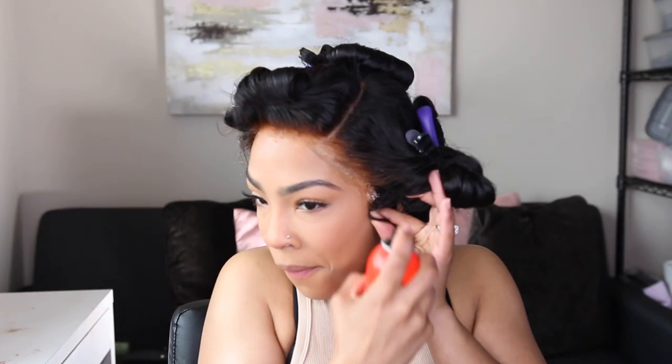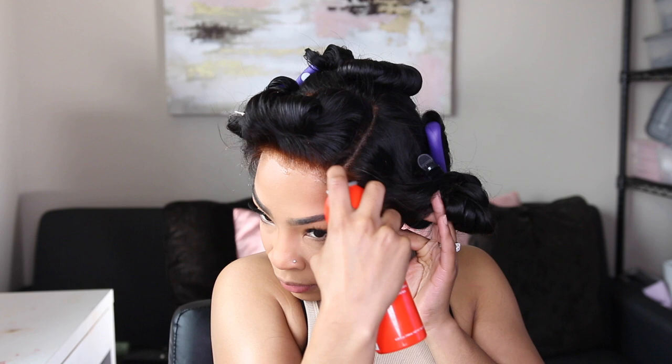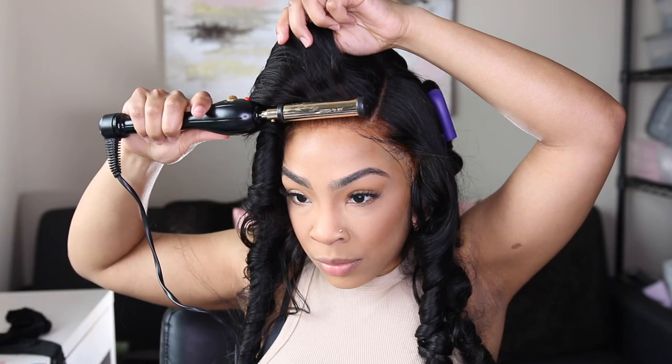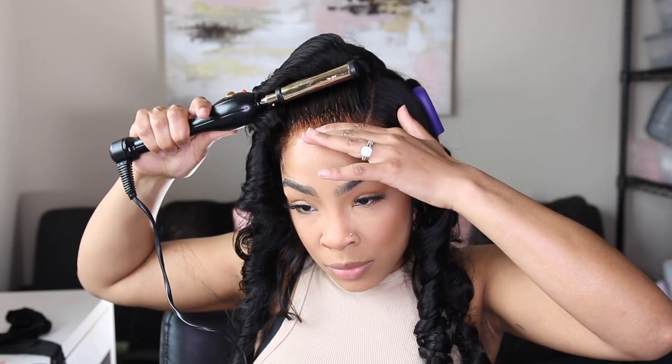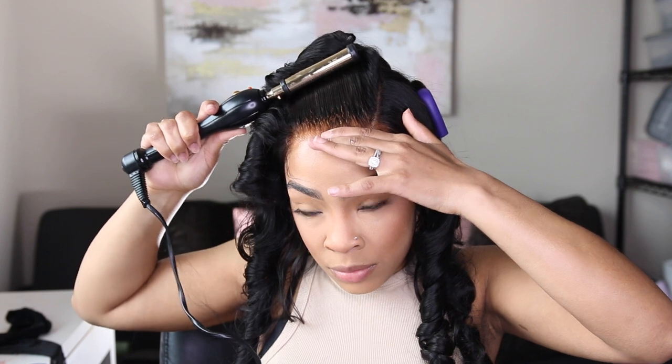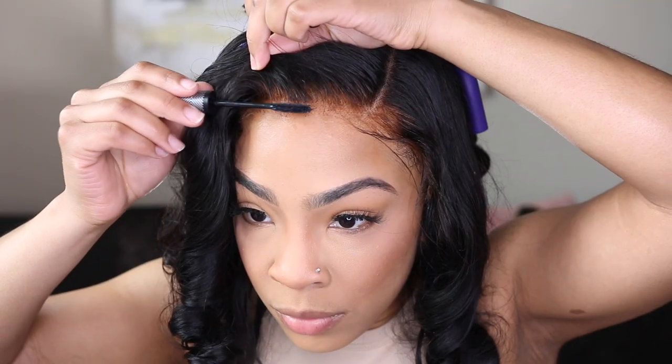For some extra security I'm going in with my spray — this is the Ebin New York, I believe it's the extra or extreme hold. I like the red can and I like the black can. I'm holding those ear flaps down. After the lace is down, I'm going to get that crease out because the flexi rods did leave a crease, so I'm going in with the hot comb to make sure everything is flat.